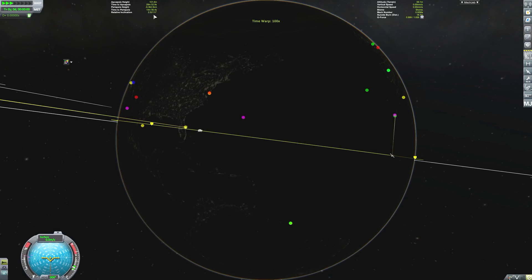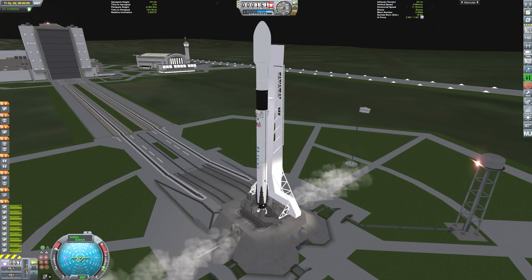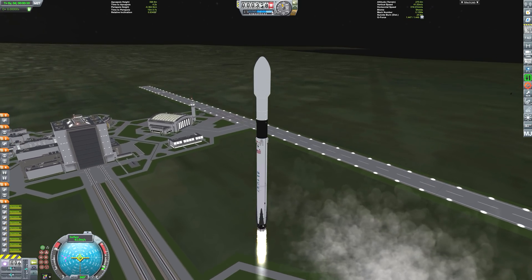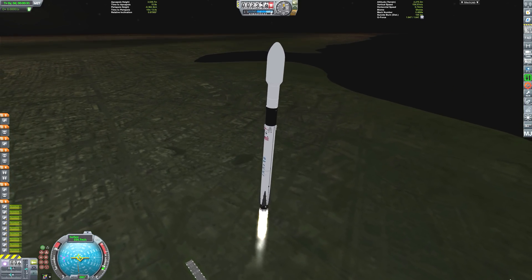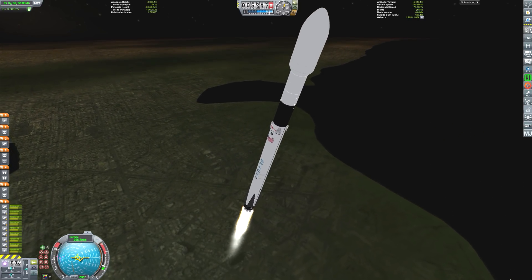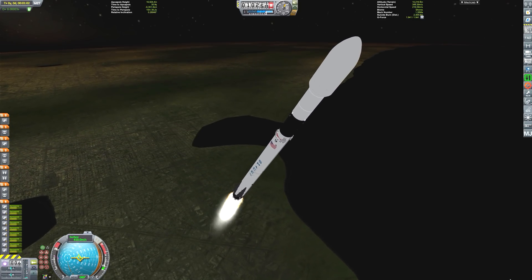We're just waiting here for the relative inclination displayed in the top left there to be as close to zero as possible. And as it approaches zero, we're going to launch our Falcon 9 here. The payload in the fairings is basically a small satellite also hooked to a booster stage, which is going to boost our satellite all the way up to intercept with Jupiter. And from there, we're going to be able to do some very cool gravity assists and explain how gravity assists actually work.